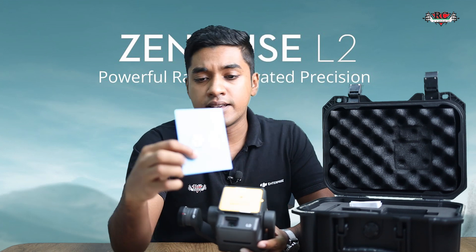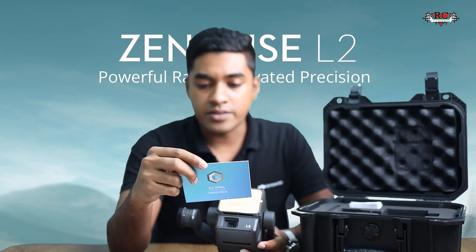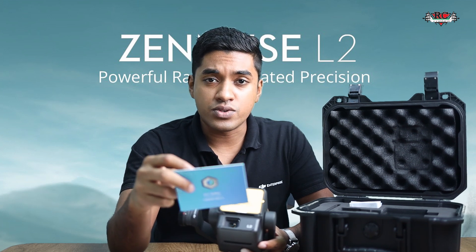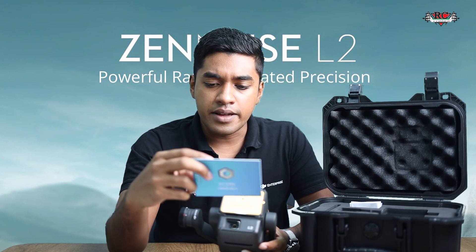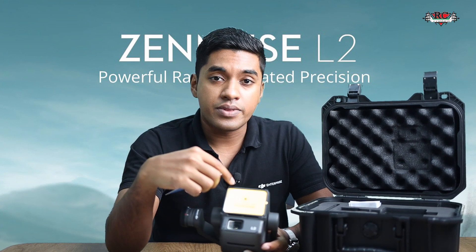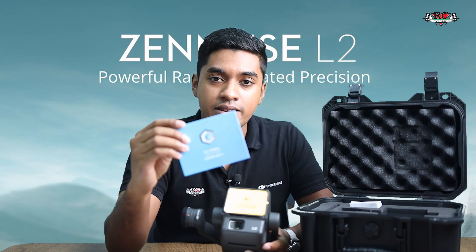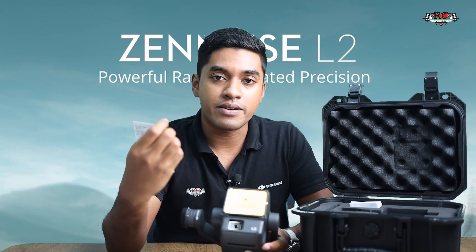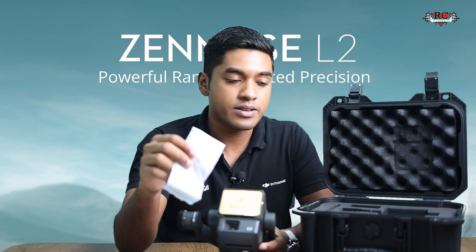Inside the box we also get the user manual with instructions and all the technical details. We also have the DJI Terra license card for three months. It comes with a QR code and will be activated for the same DJI account used to activate the Zenmuse L2 sensor, so you get three free months of DJI Terra to try processing and see what it can do. Apart from that, we get a lens cleaning cloth from DJI.